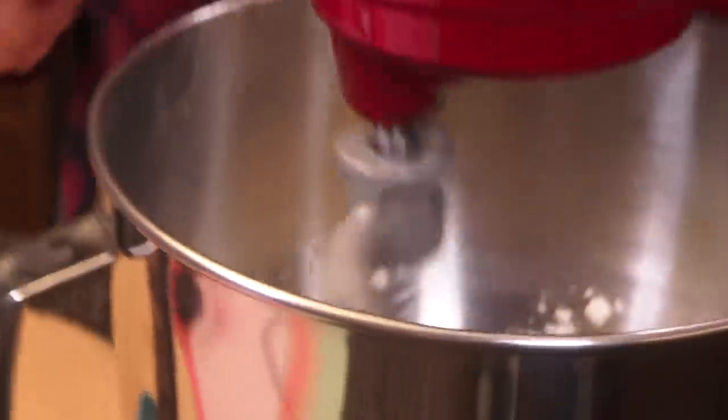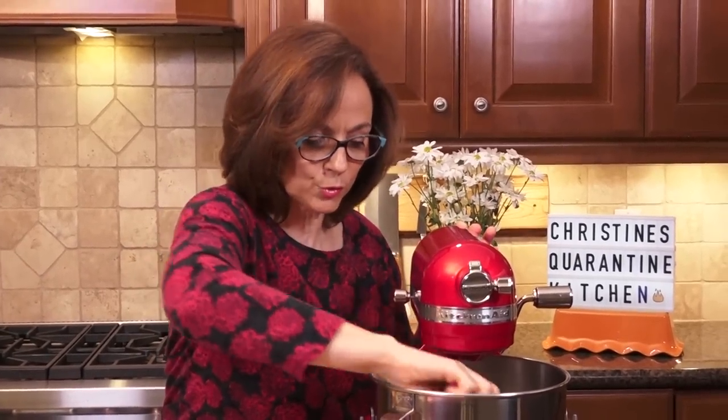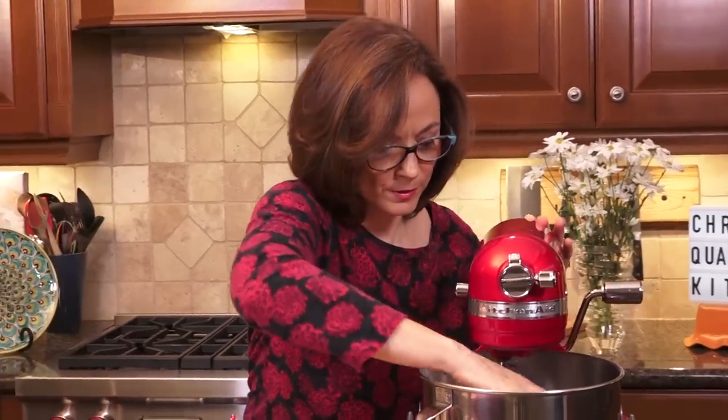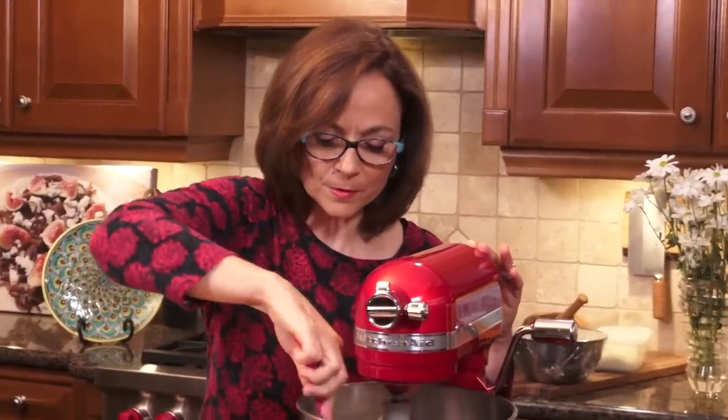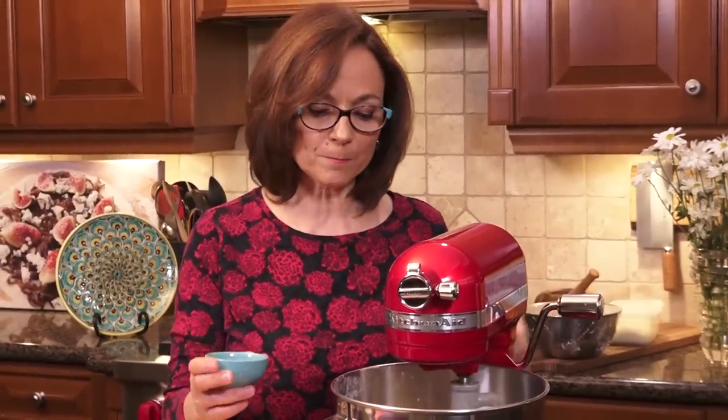I'm going to give it a little higher speed. All I want to do here is make sure that the flour is going to incorporate. Because this is a small amount, I use my spatula just to make sure all the flour is incorporated — with larger amounts it's easier. Now notice the salt is still here; I haven't put it in. I like to add the salt pretty much close to how I'm making bread — I add it only when everything else is incorporated.